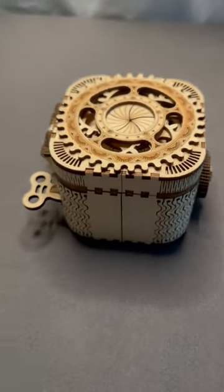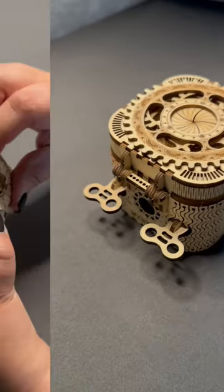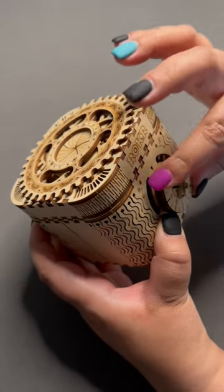Hello puzzlers! Let me tell you about this puzzle. This is a Roker Rubble Time 3D Wooden Treasure Box Puzzle. This puzzle took me about two and a half hours to assemble, and I'm going to tell you my thoughts on the finished product.